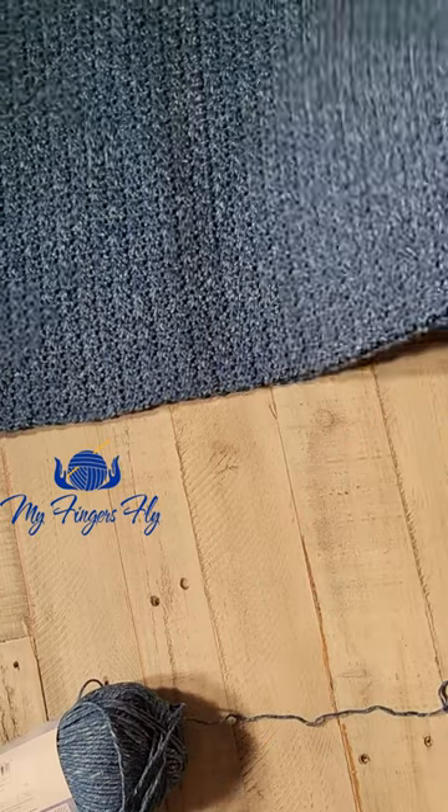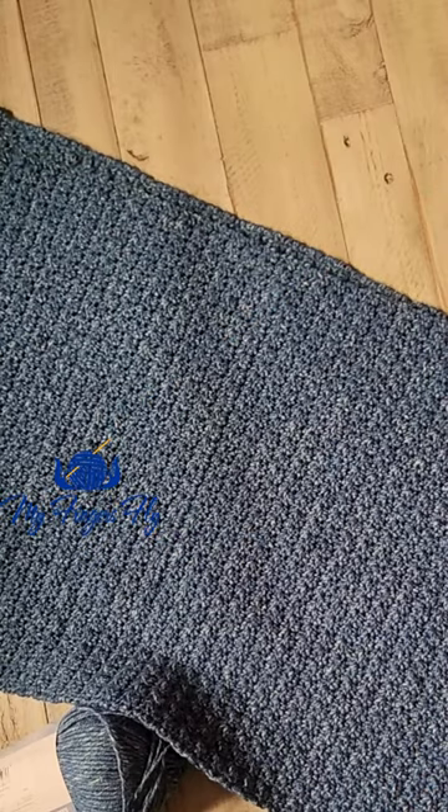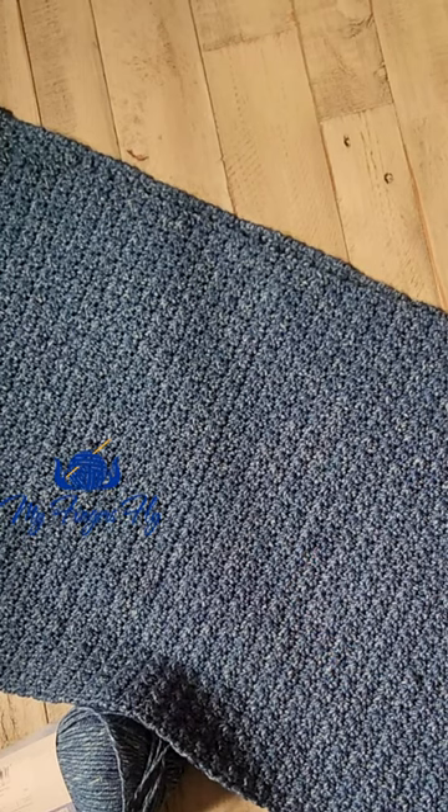It gives you this beautiful fabric that's just beautiful for sweaters, for dish towels, for shawls, for blankets. This one is going to be a pocket shawl. It is a very simple, very nice pattern.